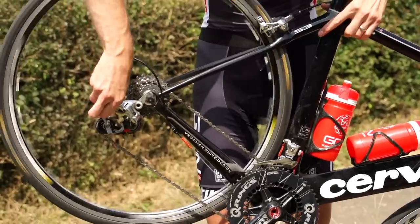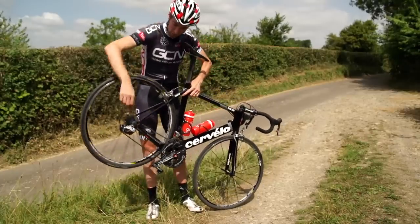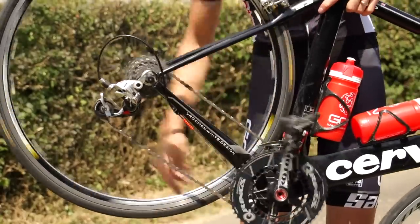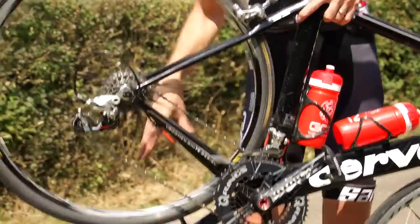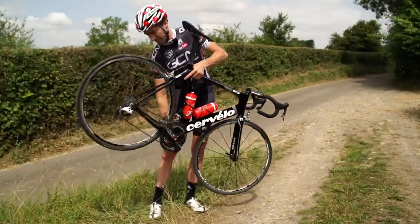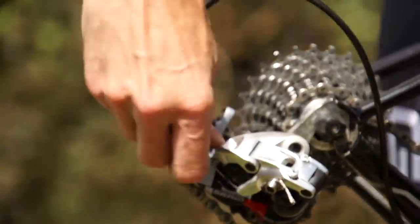Just keep doing it until it jumps up onto the next gear. Once that's happened, try it again onto the next biggest sprocket. If it's still not quite going in smoothly — you can hear that chattering as it's trying to jump up onto that sprocket — once you've got it up to the second sprocket, try going back down to make sure that the adjustment's okay. Sometimes it's easier just to get back on the bike and do this up and down the road.